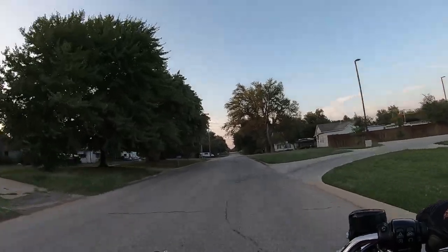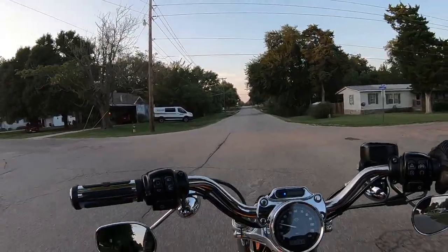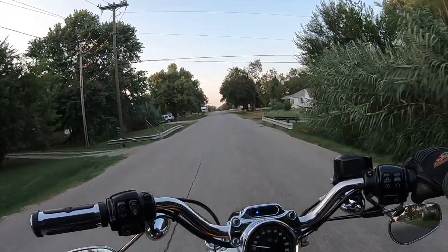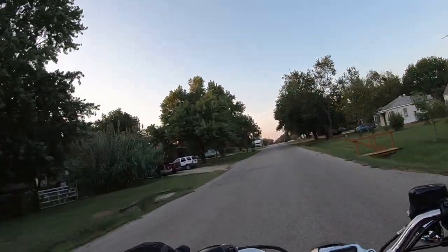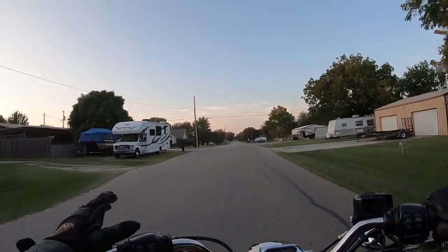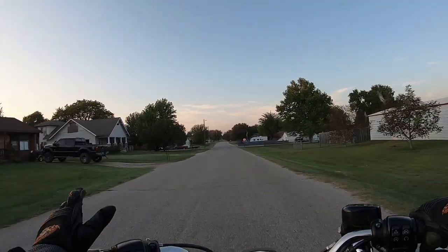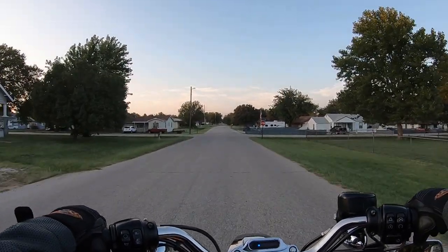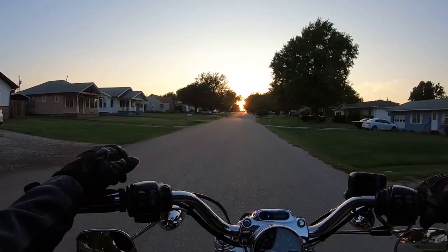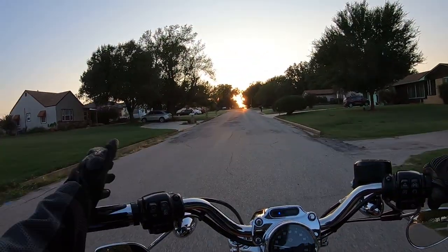The obvious reason somebody might buy a Sportster is the price. Also, you don't have to change the belt very often — if it's well taken care of, 100,000 miles is not uncommon, given you don't pick up a rock and shred it or something weird like that happens.